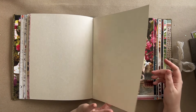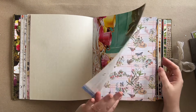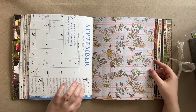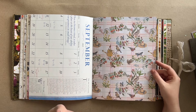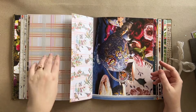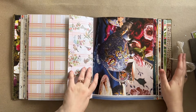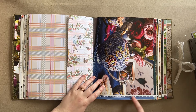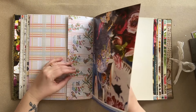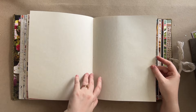It feels really low pressure to add to, because it's a junk journal - you just glue things in, and if you don't like it later you tear it out or glue other things over it - it's all okay. I love that it's lower pressure and that it starts out beautiful. The pages start out inspiring - I don't feel like you have to add a lot to make a page feel fabulous, because it already starts fabulous. These colors with the blues - I love it.